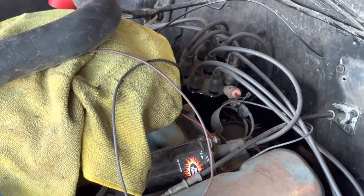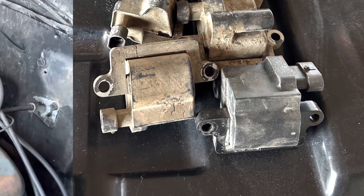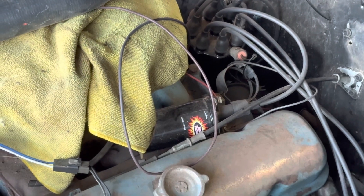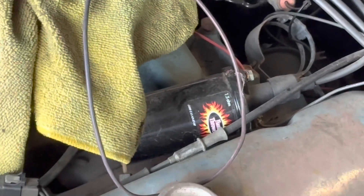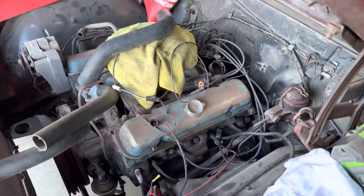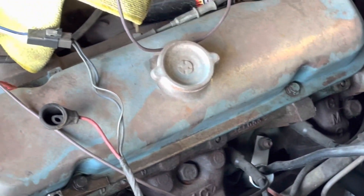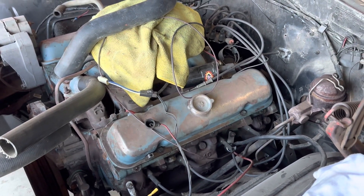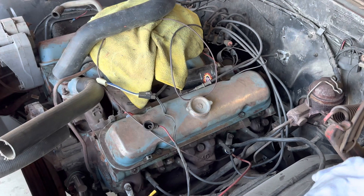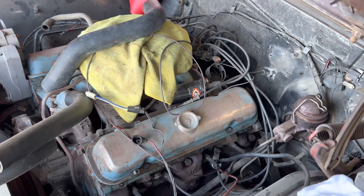Time marches on and GM has come up with some much better ideas, so going junkyard scrounging I look for things like this. Imagine if we were to take eight individual coils and replace this singular coil that has to fire eight times — one coil for each cylinder that has lots of time to charge up. It's going to have a hotter spark, be more reliable, and be easier on the system.